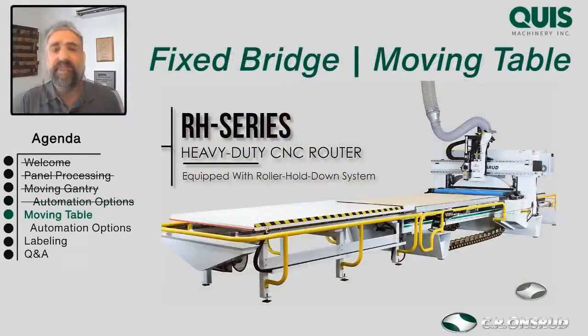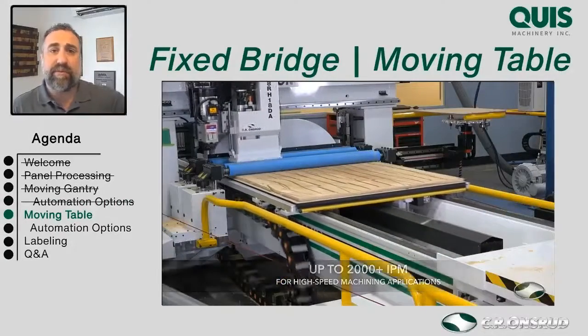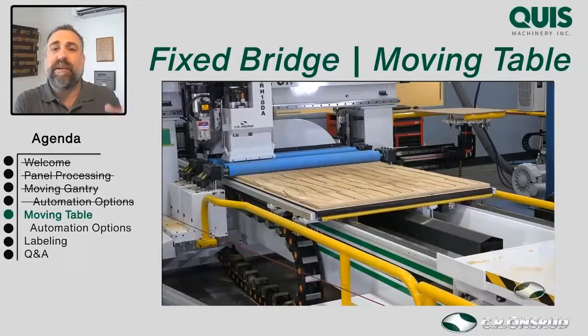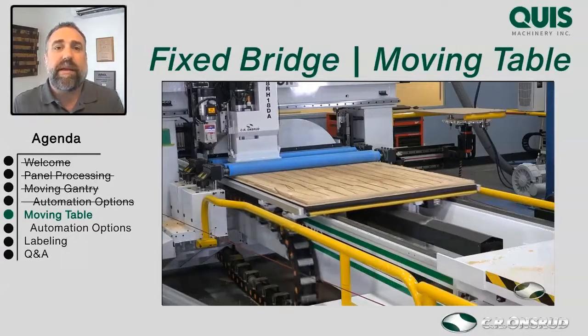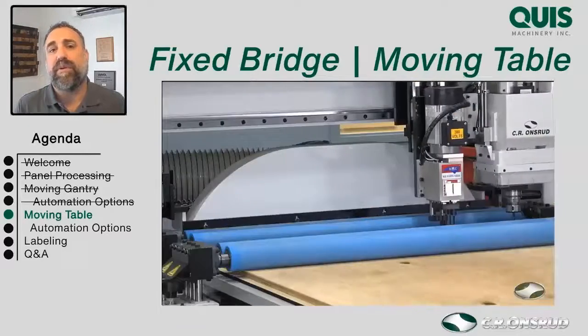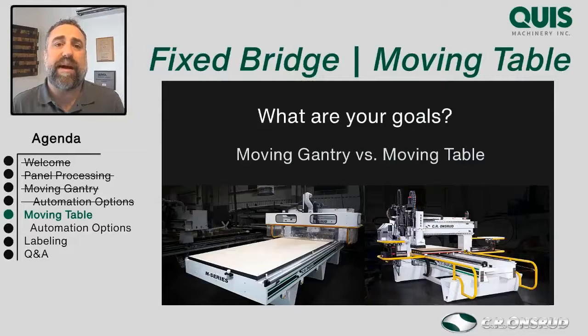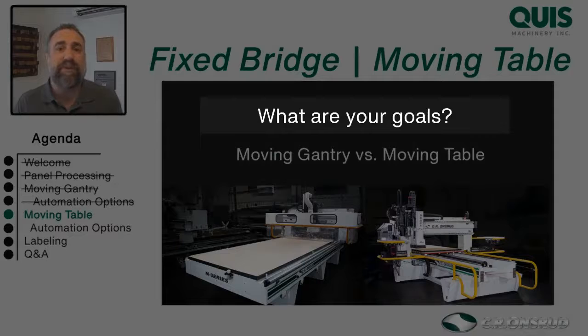Let's talk about fixed bridge moving table machines. Whereas with the gantry machine the gantry moves over a fixed table, now the table moves underneath a fixed bridge. Usually right about now, customers ask which one I recommend — which is better for their application, a fixed bridge or a moving gantry? My answer is usually another question: I want to ask more about what they're hoping to do. Why are we buying the CNC router? Are we trying to save space, save people, or automate? The answers help us determine which is the right fit.